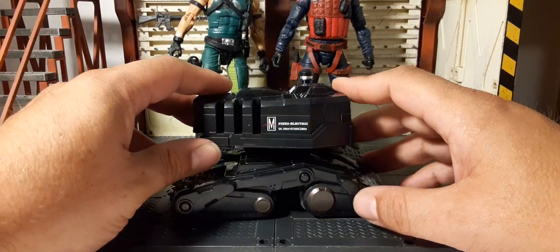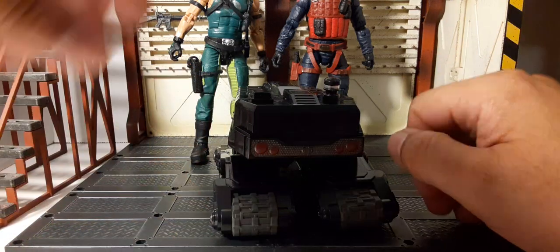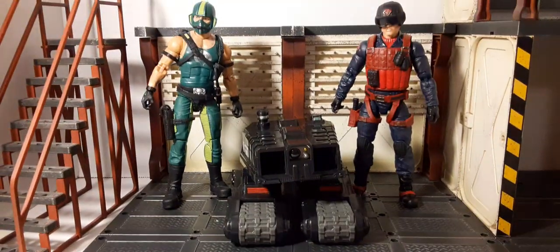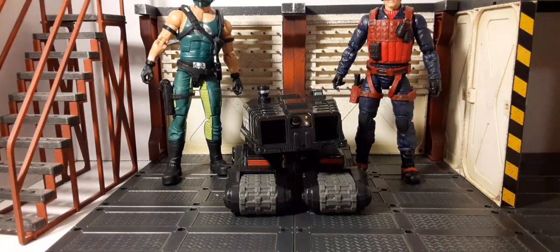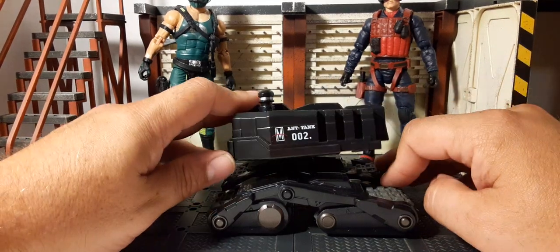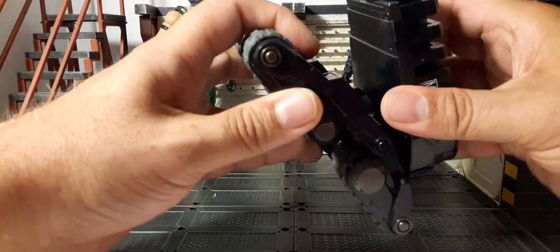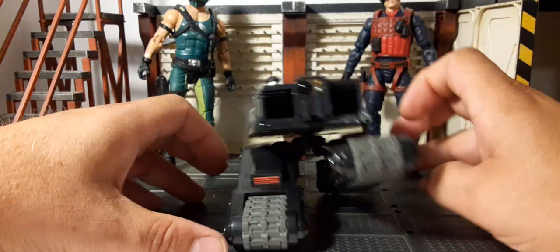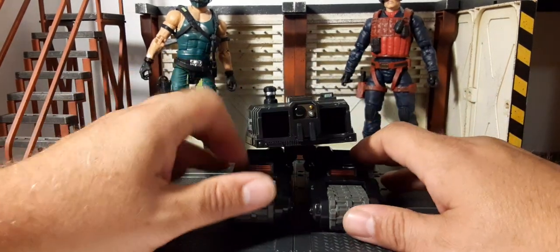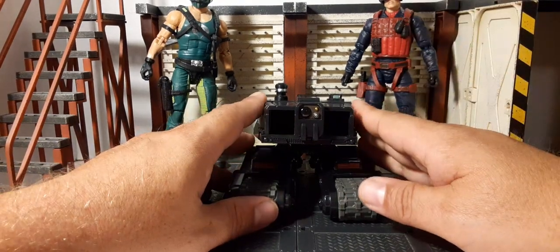You can snap the tread base into the bottom of the drone housing — I wouldn't recommend removing it once snapped in as you risk breaking the peg. It's a decent-sized drone. We'll do a comparison: it's about half the height of a figure, and with two Cobra members standing beside it you can really see how big it is for a one-twelfth scale piece. The rocket launcher housing allows for some side-to-side motion, and the articulated treads let you put it in unique positions for dynamic photography or display on terrain.